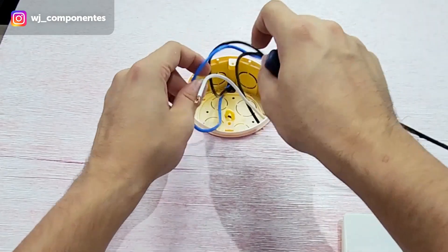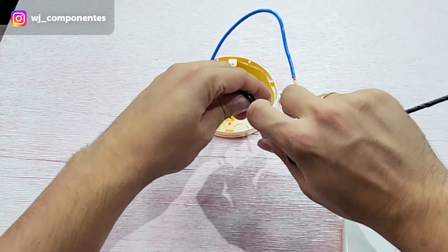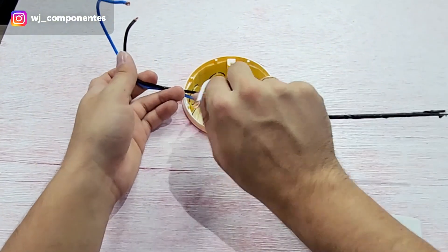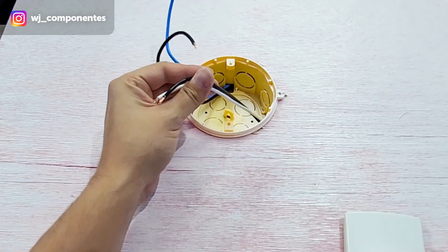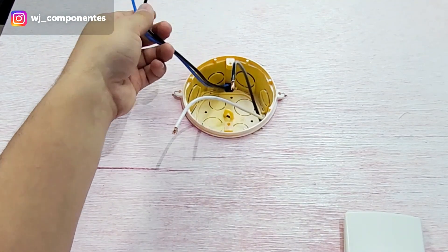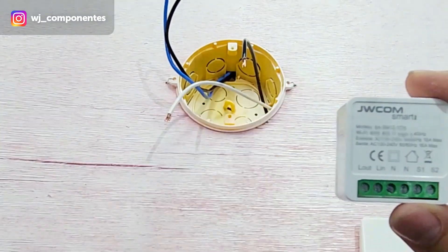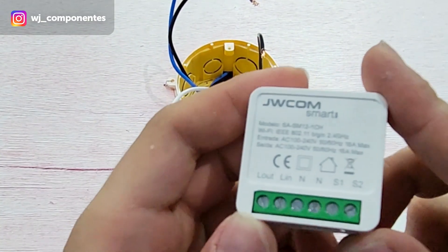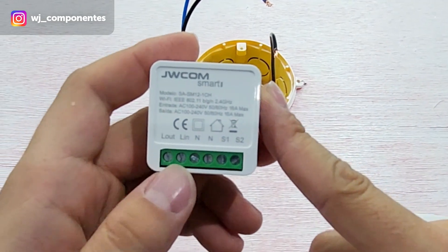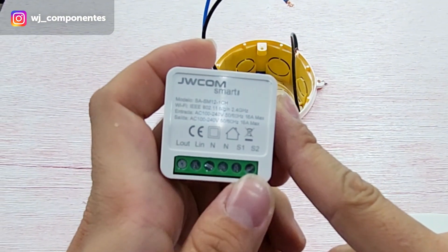The phase connection should be going right through here, so you'll have to cut here. I put a sticker to make it easier, so here you can see better — two wires going to the switch, and the two wires that come from our circuit breaker. On our mini device we have the terminals: L out, L in, neutral, S1, and S2.